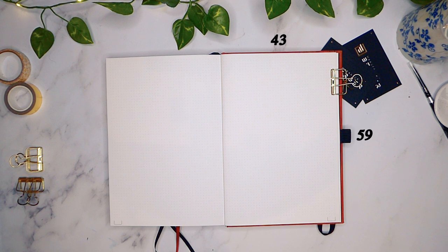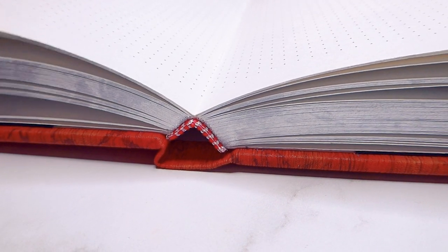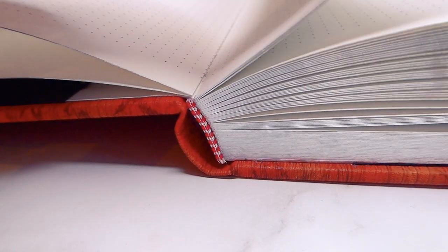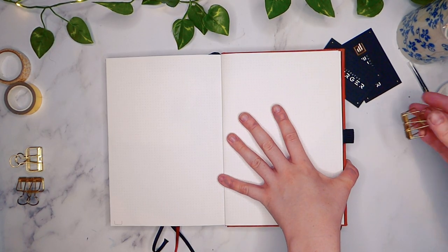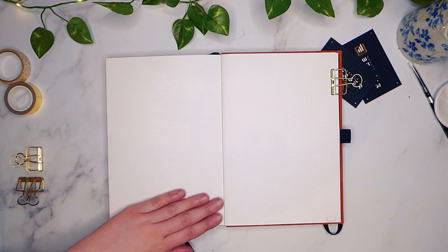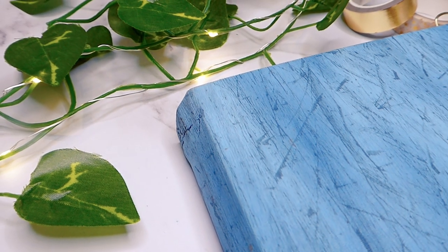The A5 journals are 43 by 59 dots as far as the dot grid goes, or 15.3 by 22.1 centimetres, so it's actually slightly bigger than a standard A5. One thing I've noticed is that depending on where you are in the journal, it won't necessarily lay flat. These journals are hand-stitched, so on certain pages you can see the stitching very clearly. It mainly struggles to lay flat between each booklet, and it also takes quite a bit of breaking in, with the pages wanting to lift up when you're working, so I've been using a clip to help keep it open.